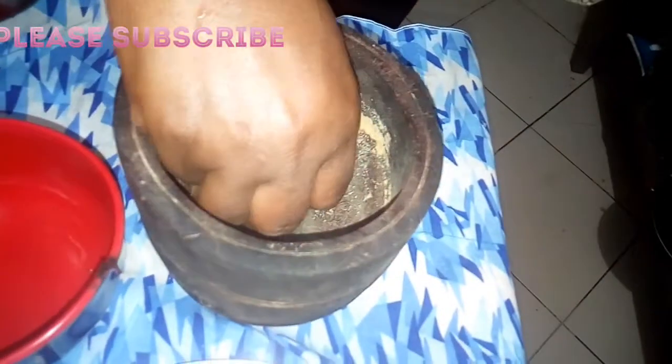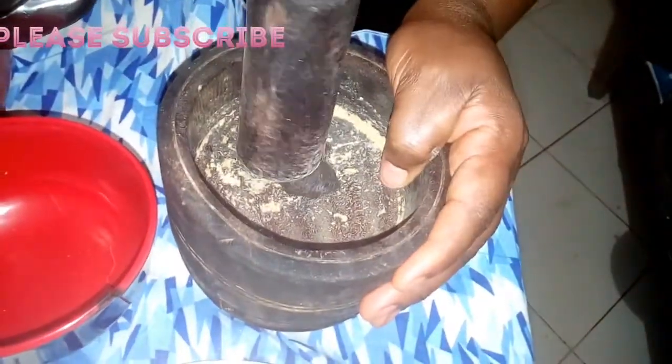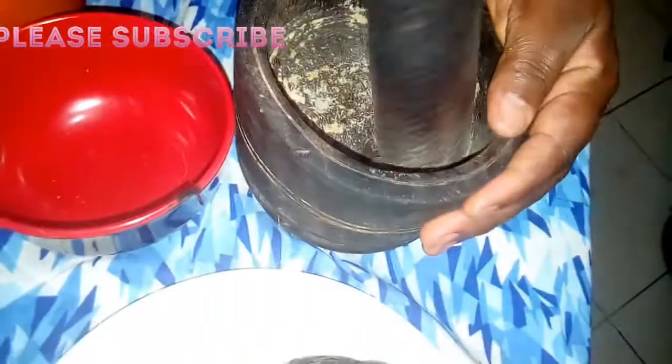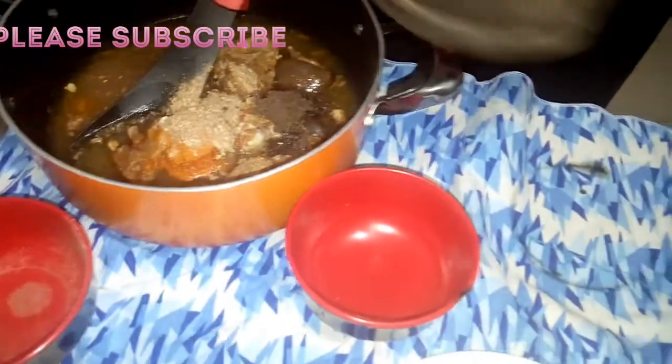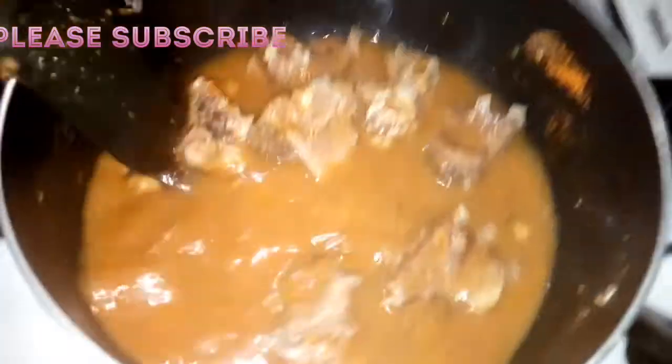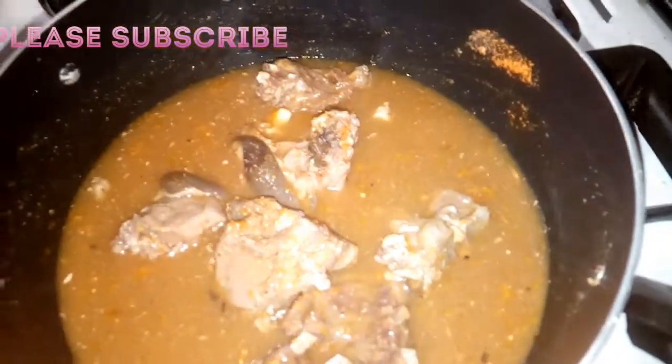Now I'm going to pound my local beans — my local beans, we call it okro in my language. You can see the way I pound it. I'm going to add it now, so let's put it on the fire.